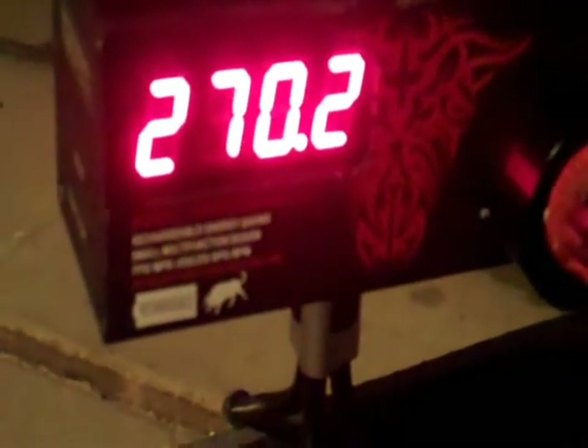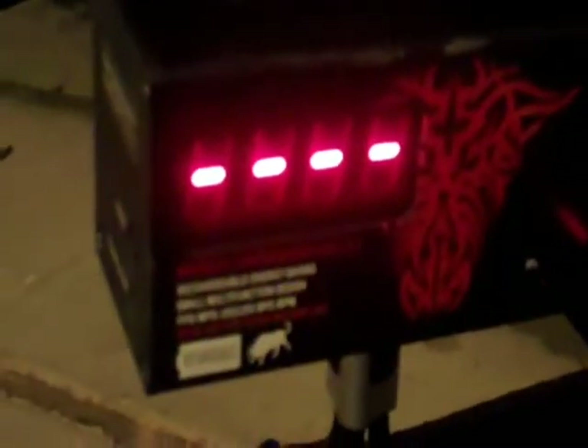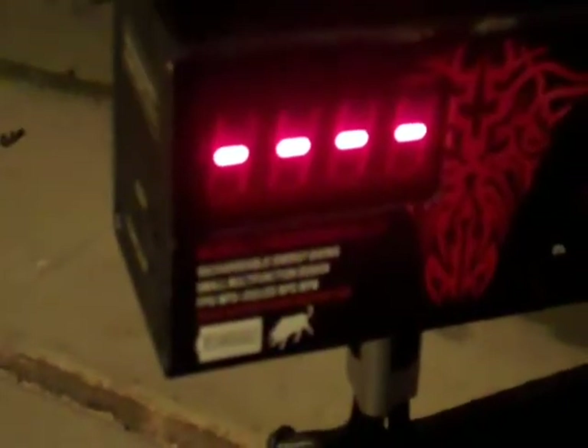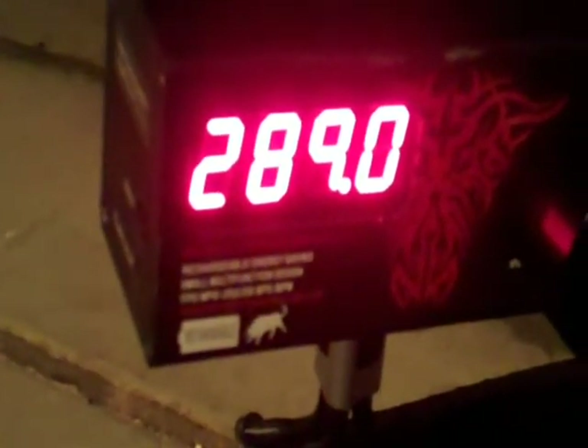Alright, so chrono set up right here. This is with 0.25 gram BBs, feet per second. 0.270, 0.287, 0.290, 0.253, 0.289, 0.287, 0.287, 0.287, 0.289.